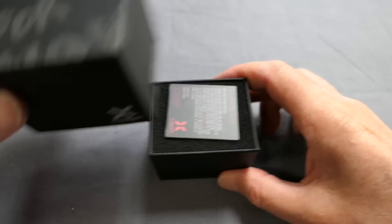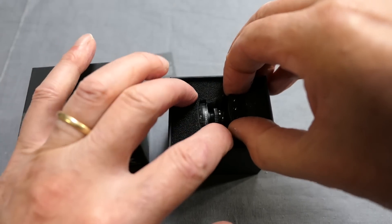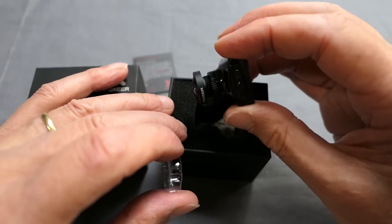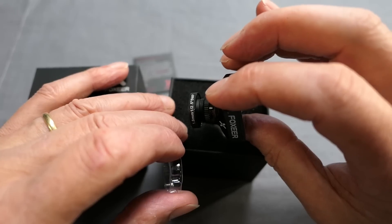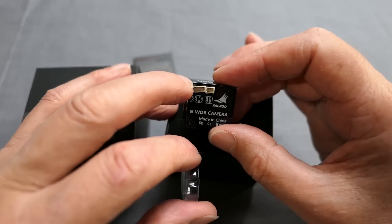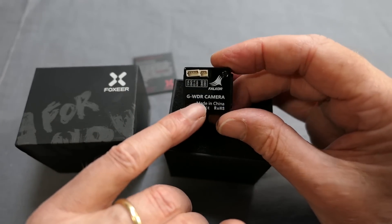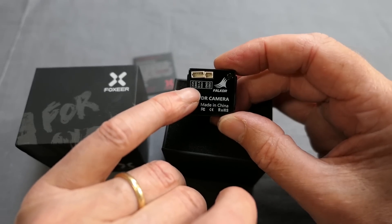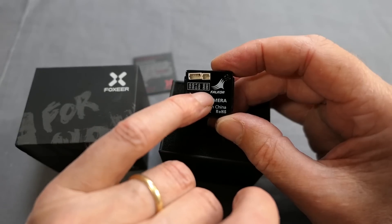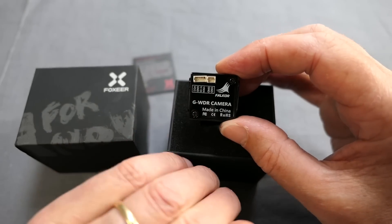Nice little black box. There's a guarantee card. Here's the camera — it comes in four different colours. This is the black version with a lovely big 1.8mm lens, a proper M12 lens. It's a full size casing, and there is a mini version available as well. Global wide dynamic range. Here's the voltage, ground, video and V sensing — that's the battery sensing — and ground and OSD for that other plug there. Cool little symbol there for the Falcor.